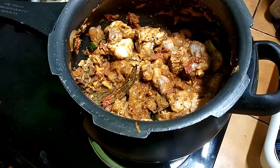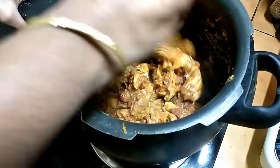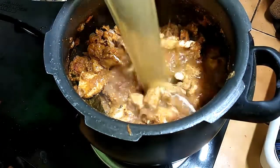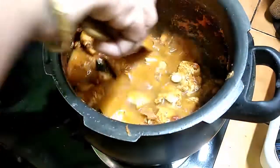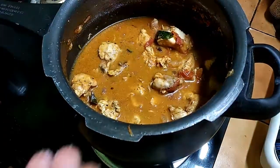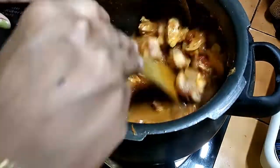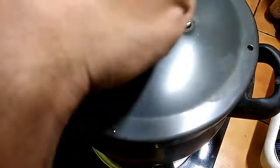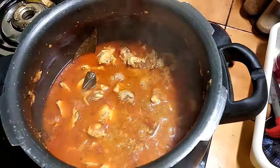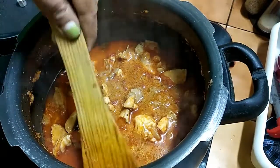Add the chicken with a little bit of salt. The chicken is great for 3 to 4 pieces.